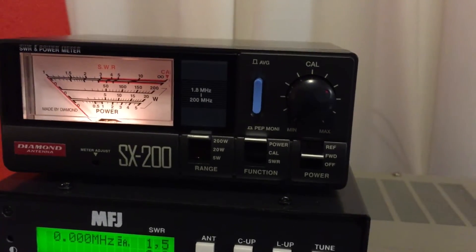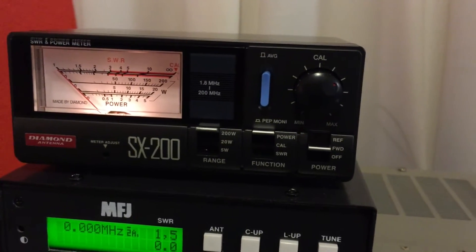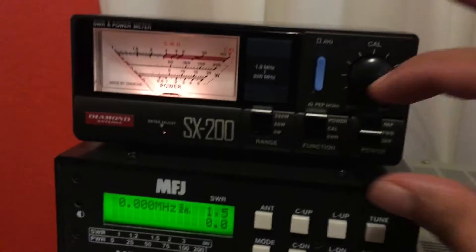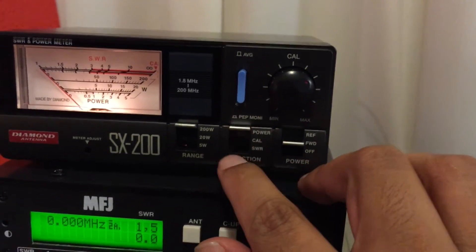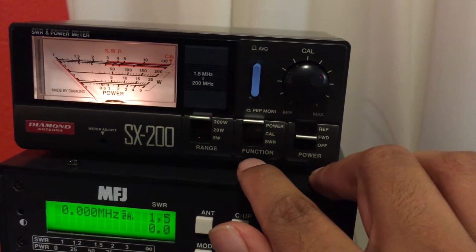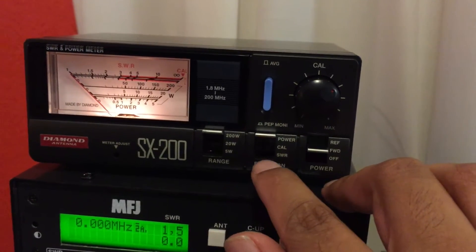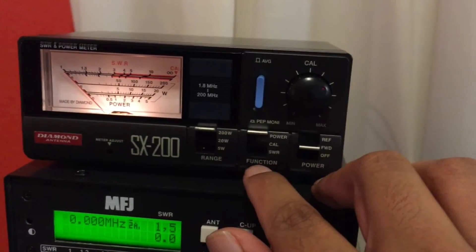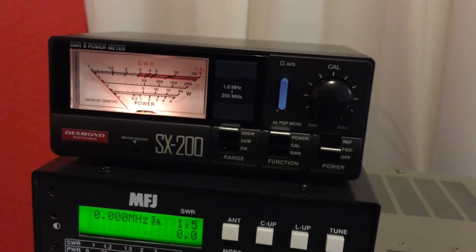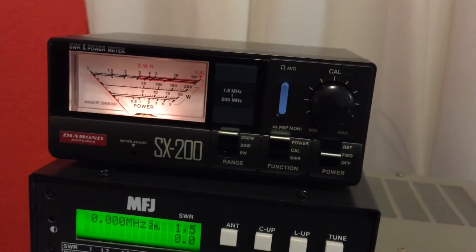It comes with a power cable that I have wired to my power source. You can see, like many other SWR meters, there's a power setting or power reading, calibration to calibrate the meter for SWR readings, and then actually to check the SWR on the bottom. You have to select your range: 5 watts, 20 watts, and 200 watts.